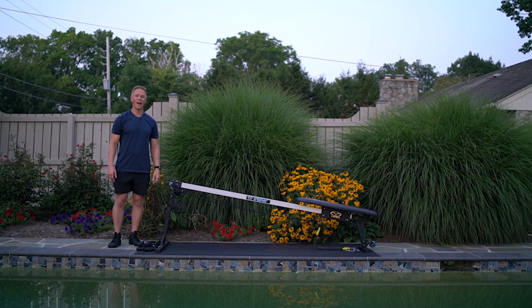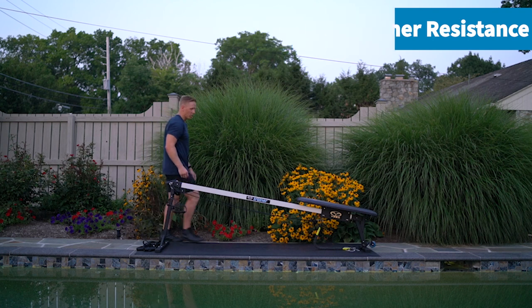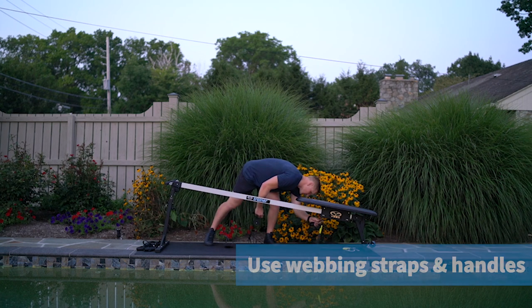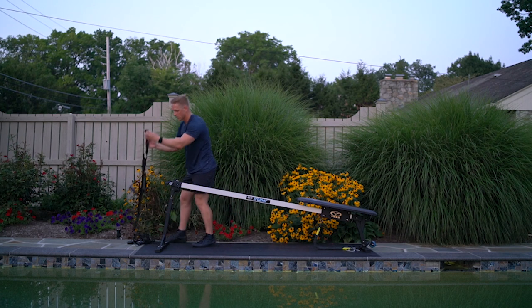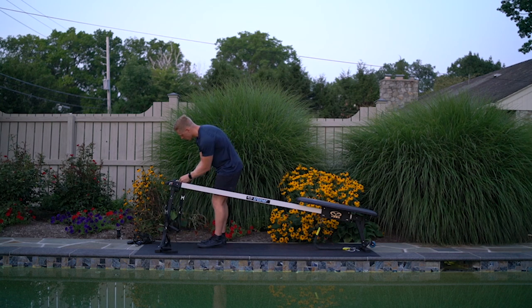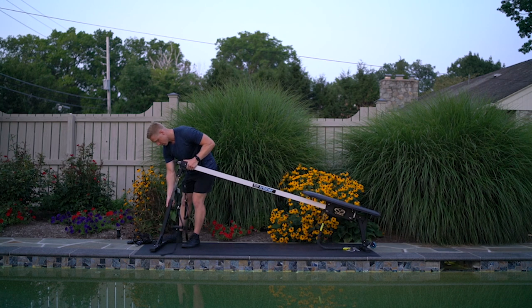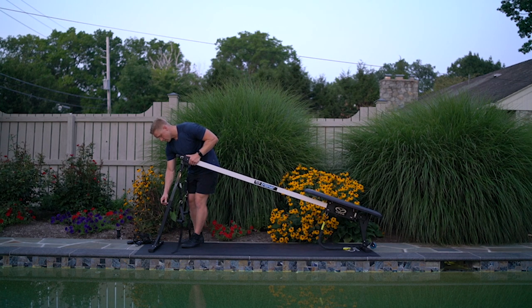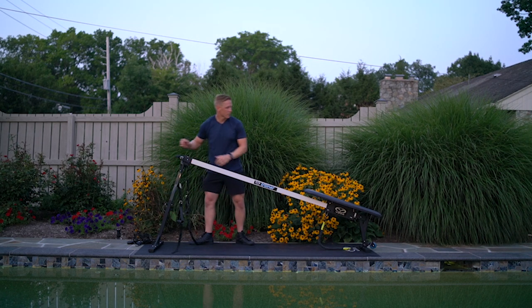Last, for our pull, we're going to do a high incline lat pull-down with the straps to further develop some of the same musculature we use for swimming. First we'll replace the pulley system with straps, then raise the incline from a 1 to a 15 — but you can choose the height that's most appropriate for you.